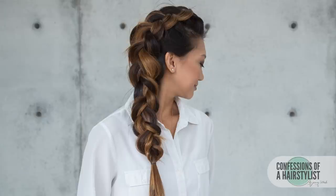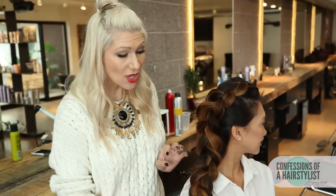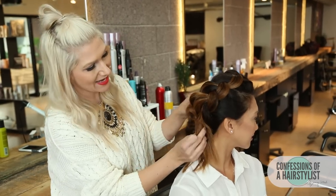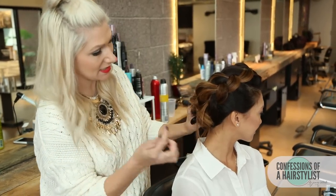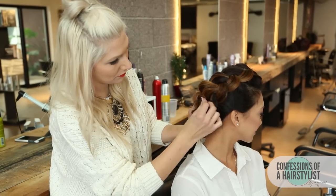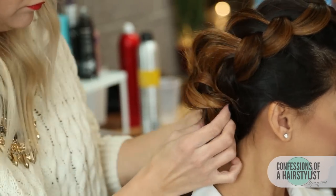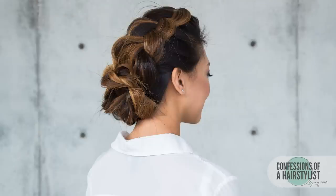Alright, so there you ladies have it — a really gorgeous side mermaid Dutch braid. And I'm going to show you a different way how to style it as well. All I'm going to take is the ends of the hair and simply create a nice bun, and bobby pin it into place. So there you guys have it — two variations of how to rock a side mermaid Dutch braid. This is a really gorgeous upstyle. I really hope you ladies enjoyed it. Feel free to check out Gwyn here with Crew and Lou — I'm going to put her link below — and subscribe to my channel for weekly hair tutorials.